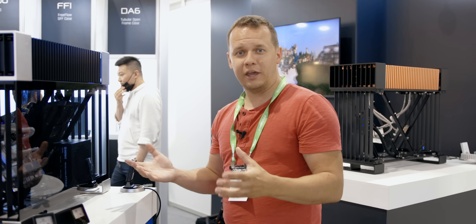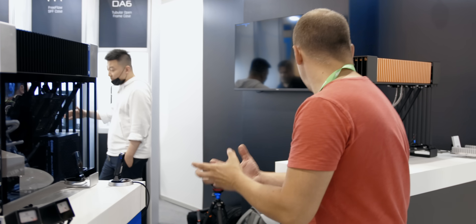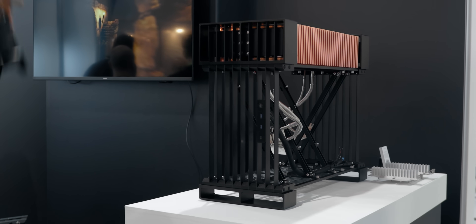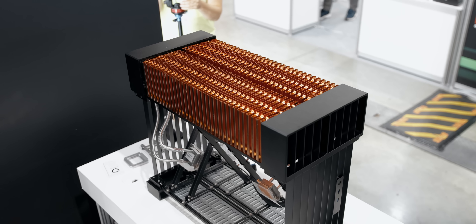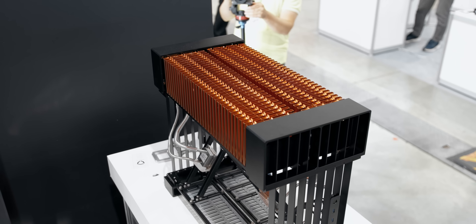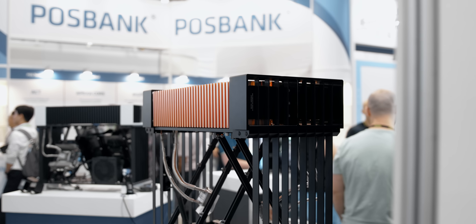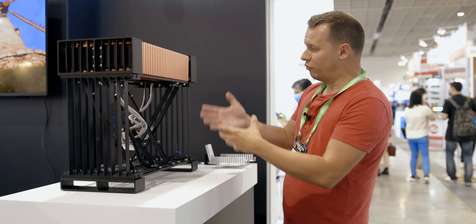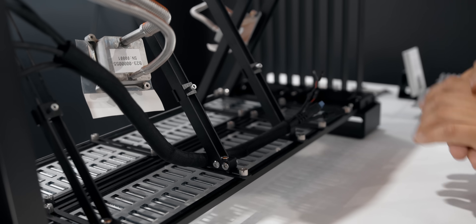Streecom is also looking to potentially release a full copper edition. Inside this current model the only copper pieces are the tubes running through the radiator and the contact plates for the CPU and GPU. The copper edition really displays how stunning this heatsink looks. Components are mounted at a 45-degree angle, and that 45-degree angle actually helps with the way Calios' refrigerant technology works.